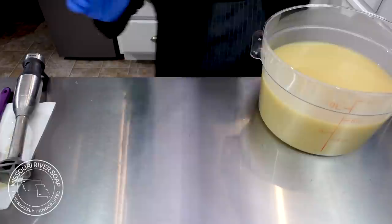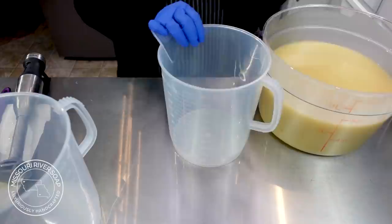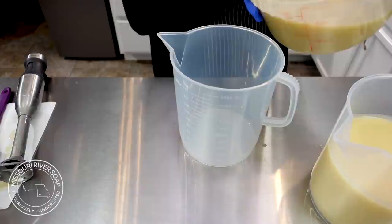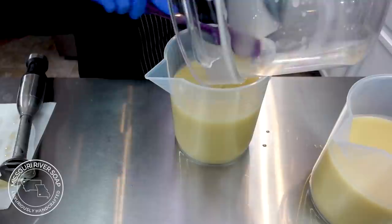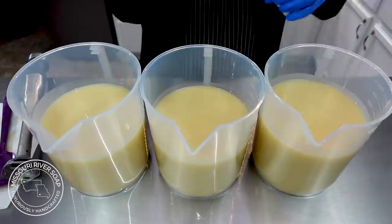I just made a rainbow batch so I know what amounts I need here, which was nice. Because the lilac fragrance is such an accelerator, I don't want to just add it all in at once, so I'm going to do a layered design — not straight layers, I'm not shooting for that at all. We'll let this one go a little bit higher, it'll be our base color. This is one nice way to work with something that really accelerates, so we'll just see what happens since I've never used this one before.